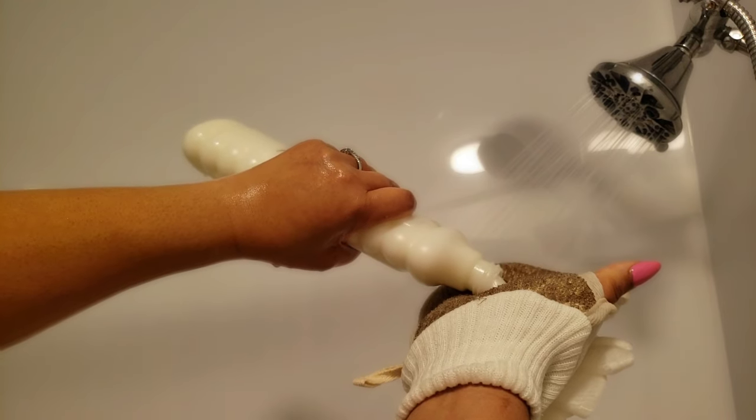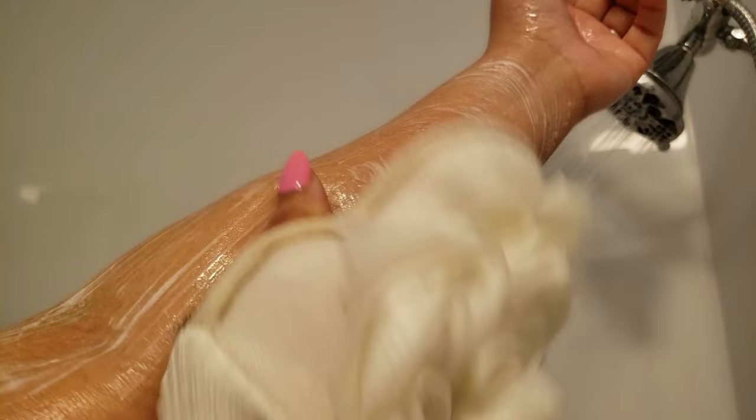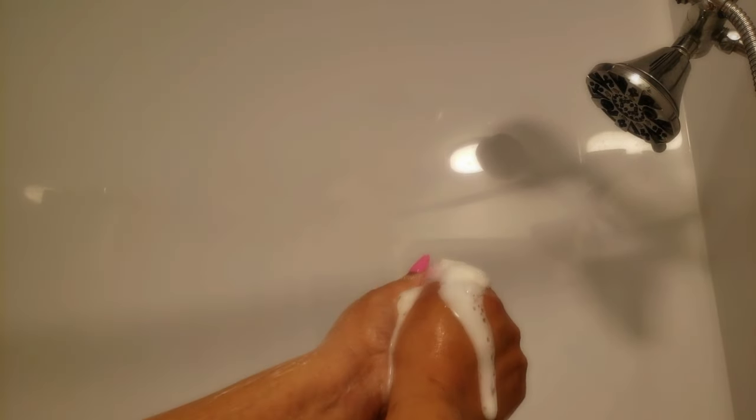The PSBY SYW loofah sponge offers a tailored cleaning experience that's perfect for everyday use and even tougher cleaning tasks. I love it. Grab this on Amazon — I've been shopping on Amazon for a long time, and I am an Amazon associate, so please check my link below. If you shop using my link, I make a small commission. You're going to love this loofah sponge exfoliating mitt for sure.